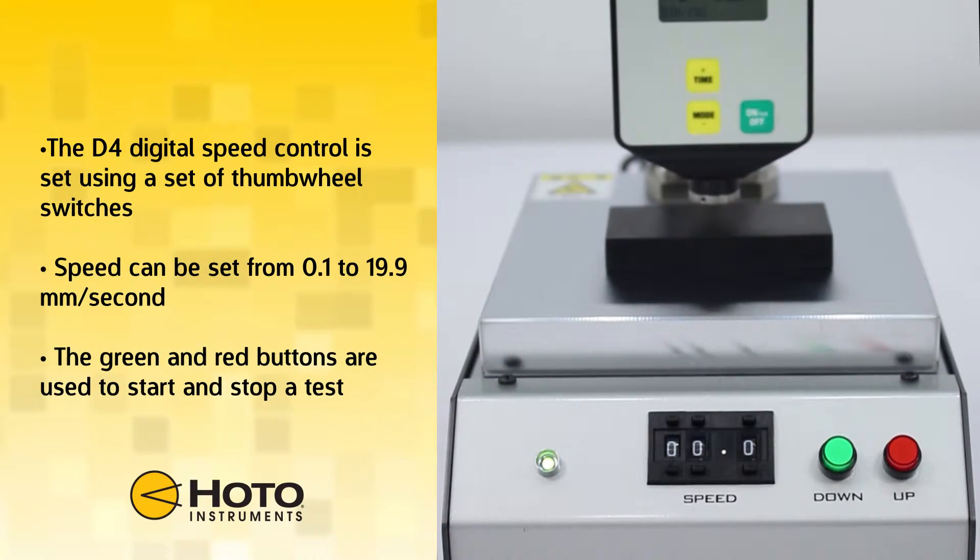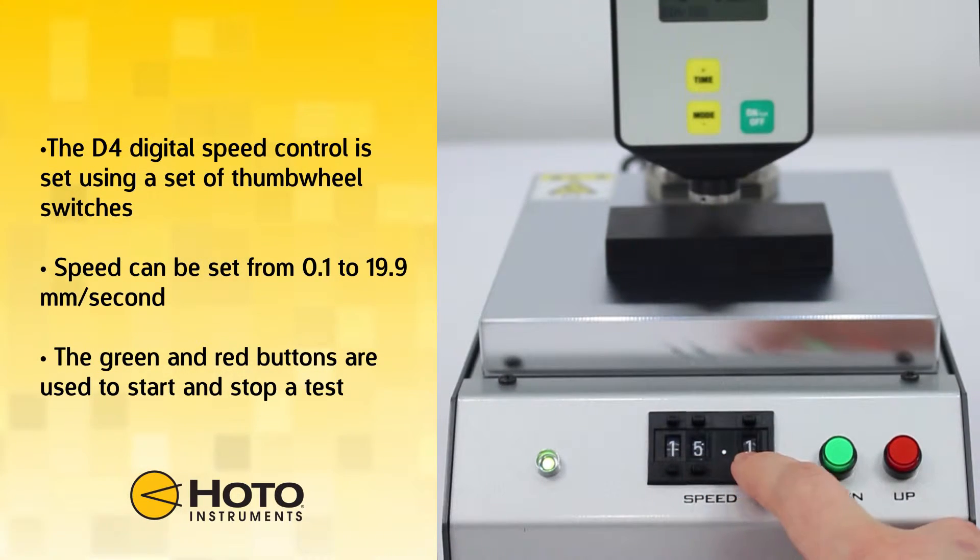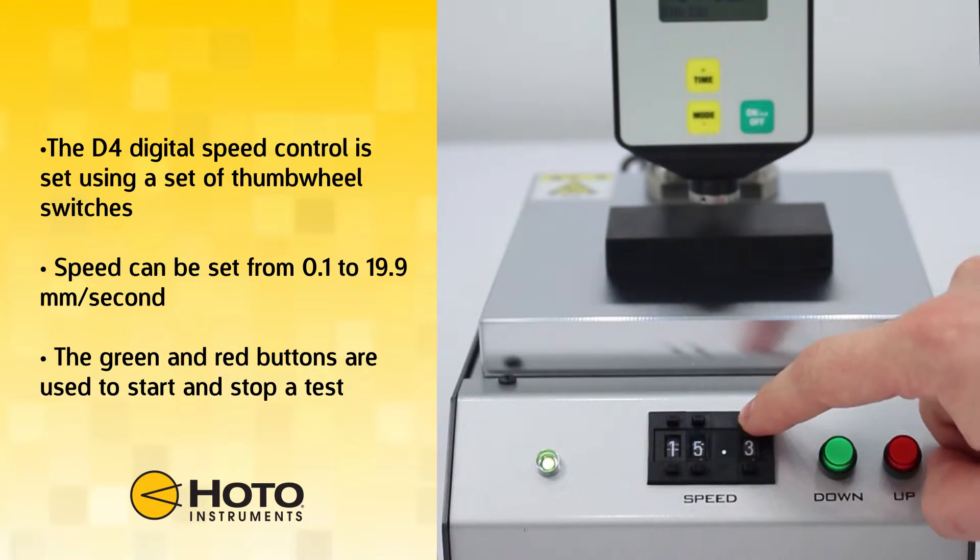The D4 features an easy-to-use set of controls. The digital speed control is set using a series of thumb wheel switches. The test speed can be set from 0.1 to 19.9 millimeters per second.